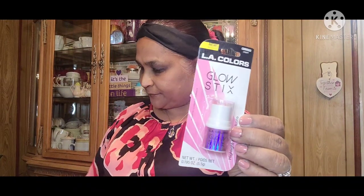Then I picked up this LA Colors new Glow Stick in the color 'Popping.' It's very iridescent and beautiful — it highlights and accentuates. Really, really pretty.